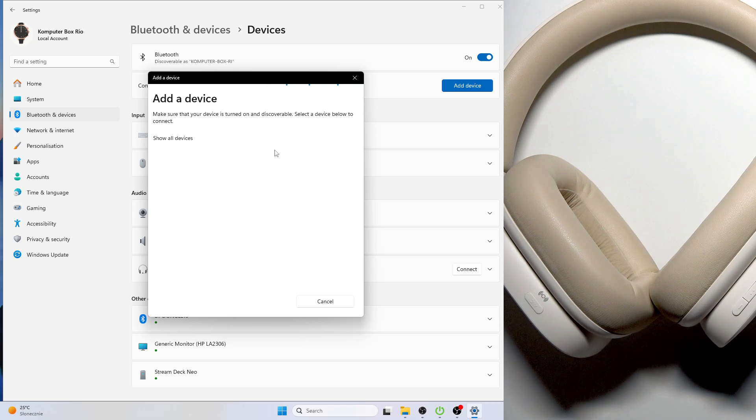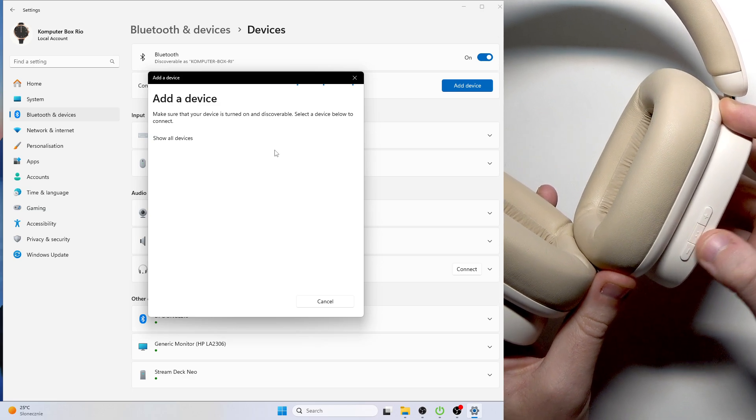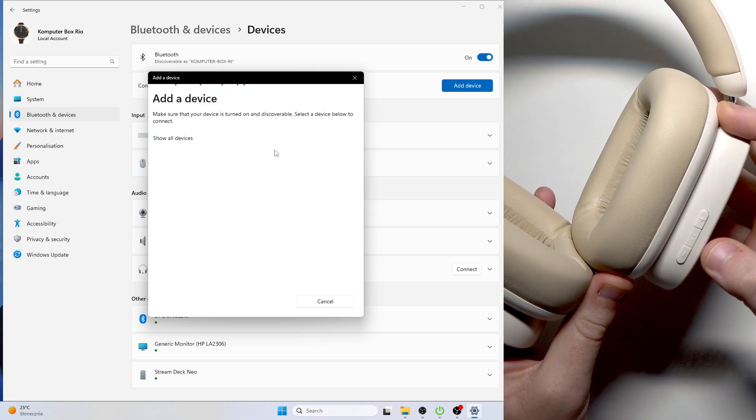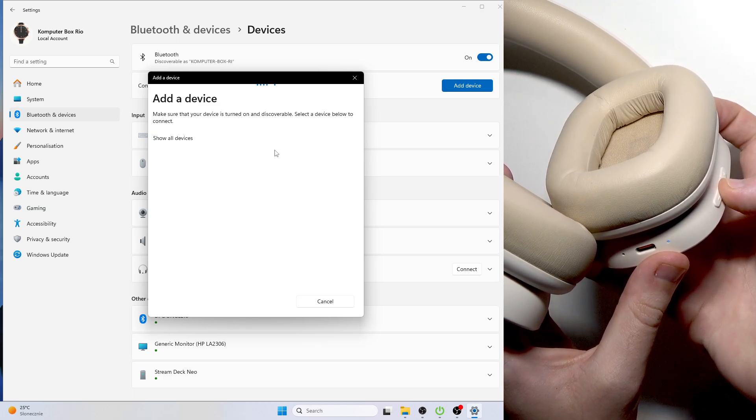First we need to turn on the headphones. At the right earcup we have a multifunctional button between the volume up and volume down buttons. Press and hold it until the LED light at the bottom starts blinking white.